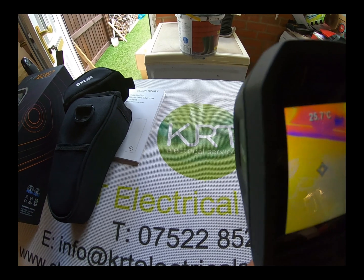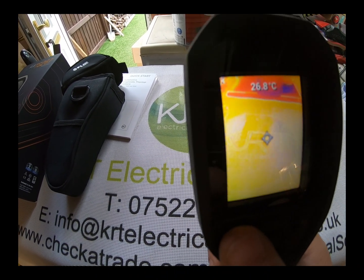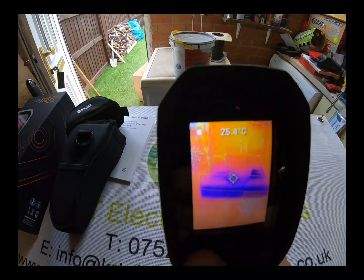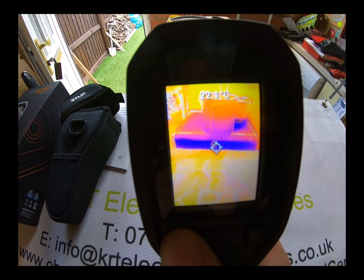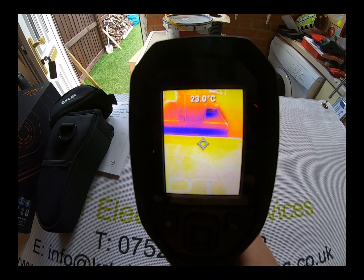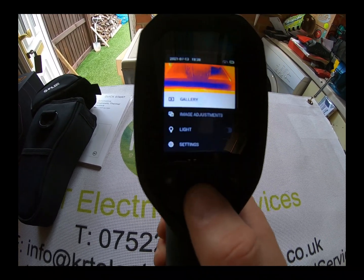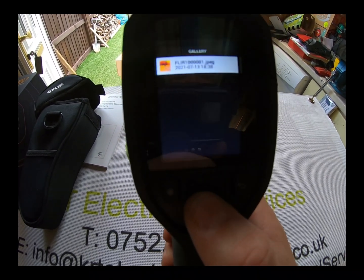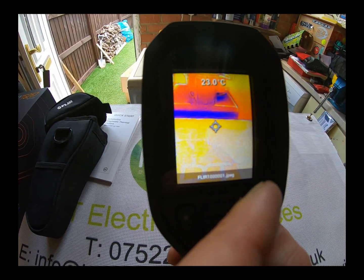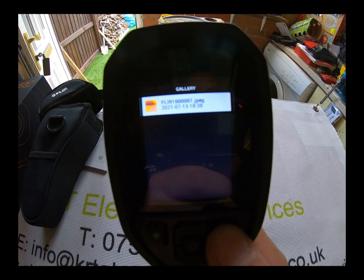I've used this for various things including fault finding. Press this button and you get a laser pointer, which is handy for targeting what you want to measure. The trigger takes a picture, which you can then view in the gallery. All images are fully downloadable via Bluetooth to your phone, tablet, iPhone, or other device.